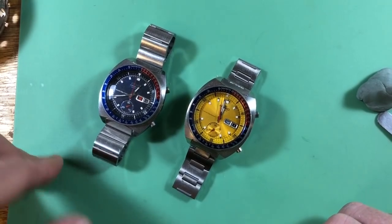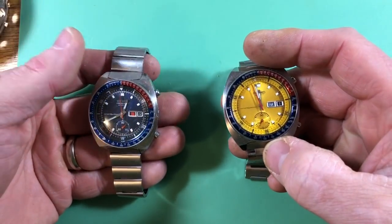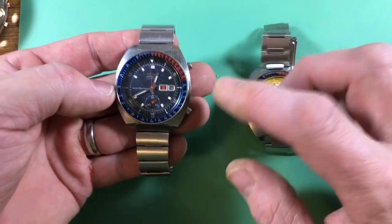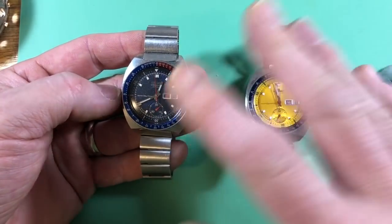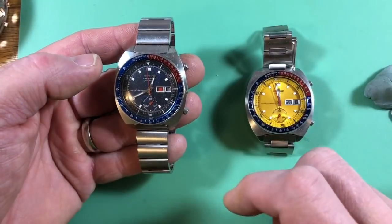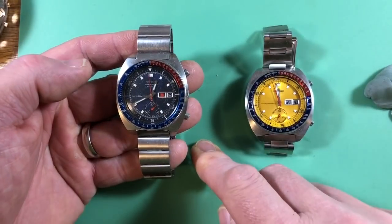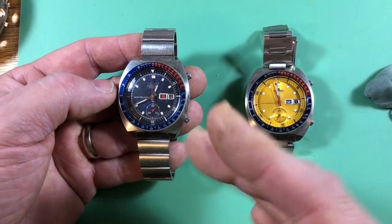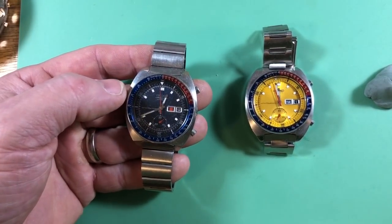The Seiko 6139 6000 X. The reason for the 'X' is that the last number is called the casing code. What it does is tell us first the movement inside the watch, and then the case style it's with. The final digit is the region code.